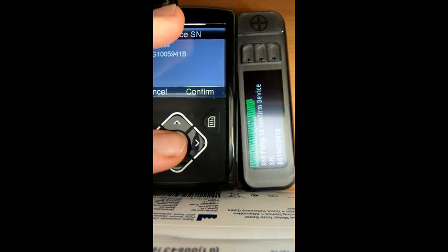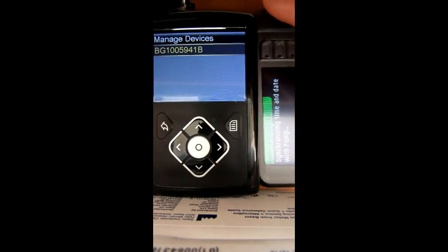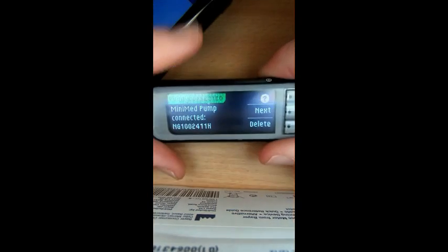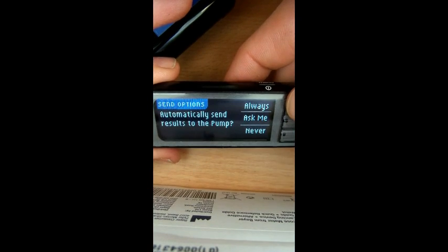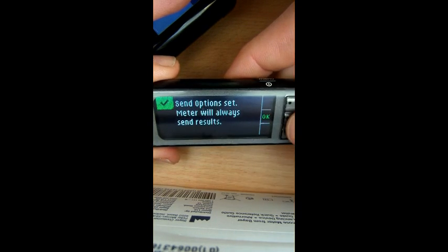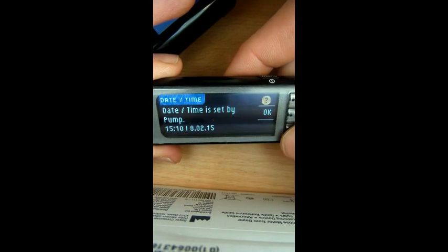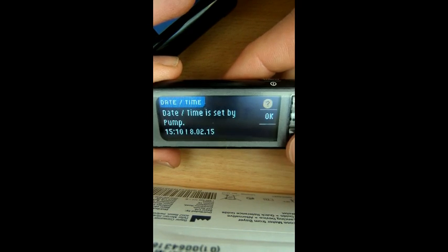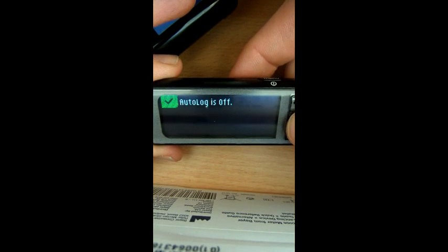Confirm — meter successful, so that's the right serial number. It now says it's synchronising with the pump. I always want to send my results across so all my BGs are recorded, so all my hypos and highs are in there. We'll go for day, month, year in the English form — 15th of the 10th, so 15/10; 8th of February 2015 — spot on. There we go, auto log is off — keep that off.